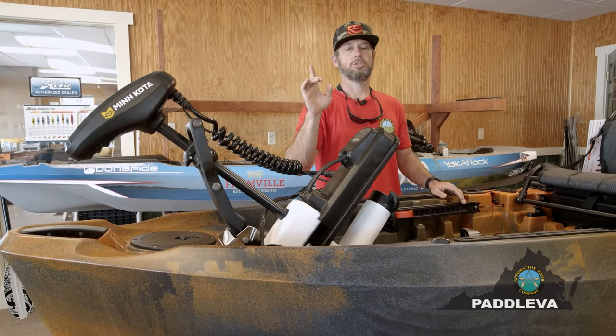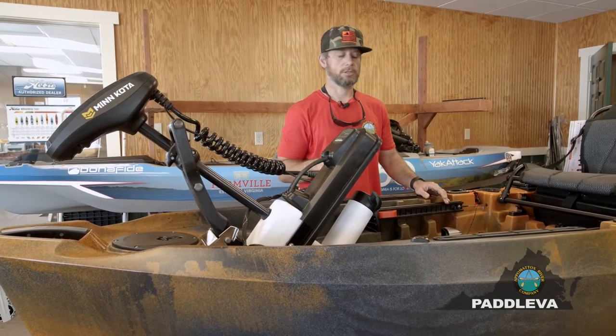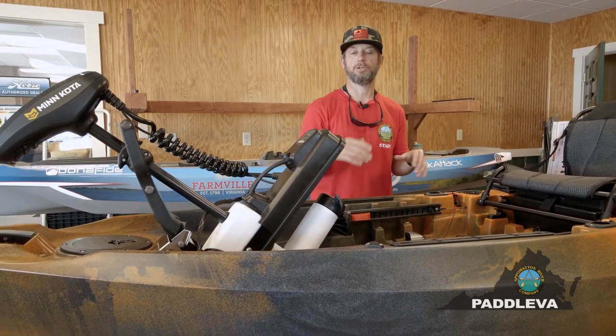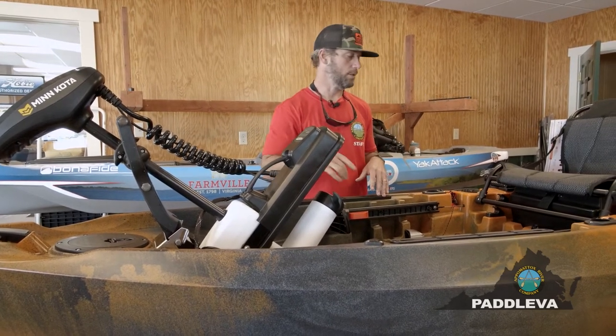That is truly a revolutionary change for kayak anglers. This product is geared towards serious kayak anglers, or anybody who wants to have that technology at their fingertips.